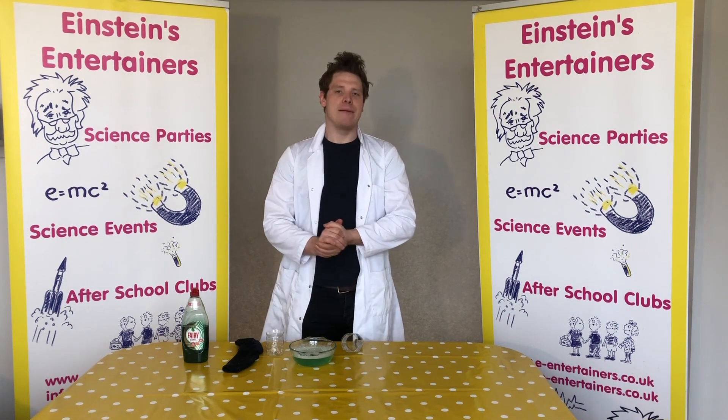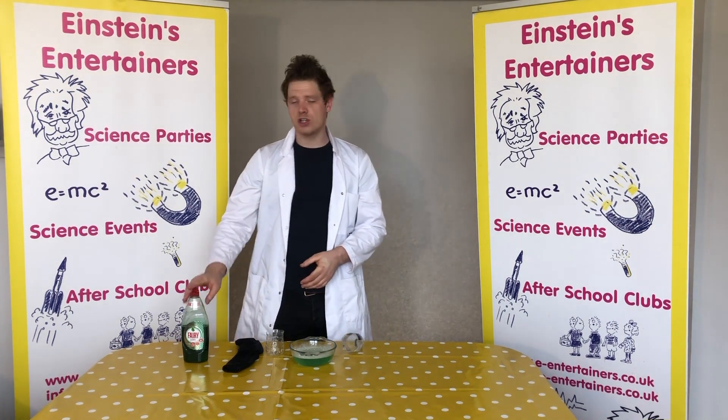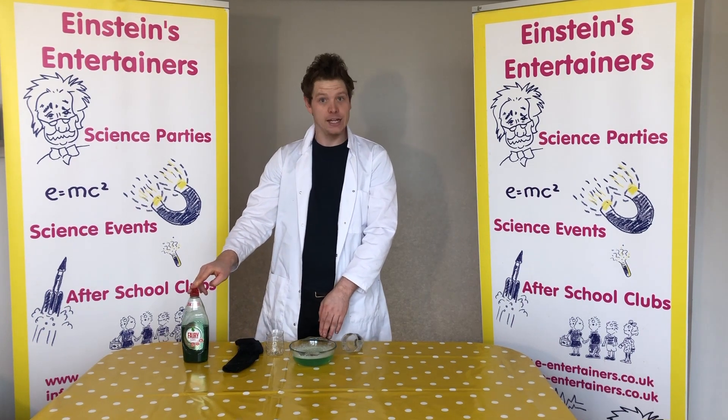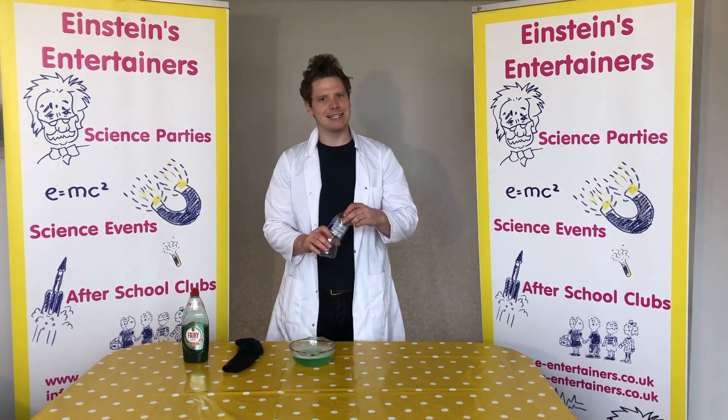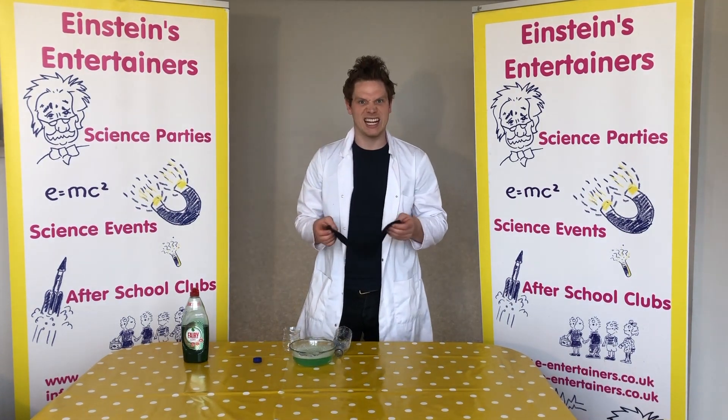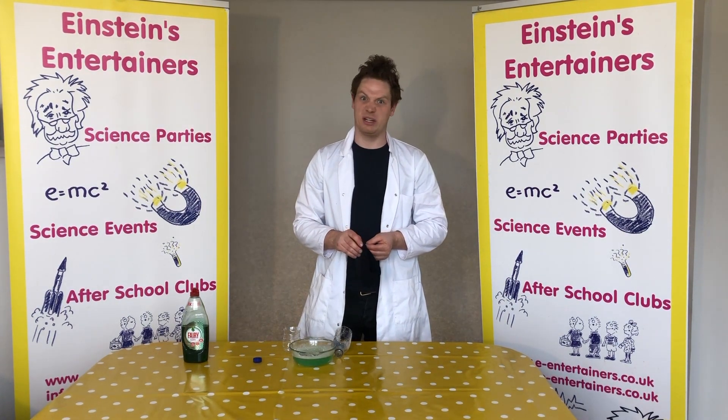To make a bubble cannon you are going to need some washing up liquid, some water — what's the scientific name for water? H2O — an empty plastic bottle, and an old sock. Now make sure you get a clean sock, not a stinky old one, otherwise that would be terrible.